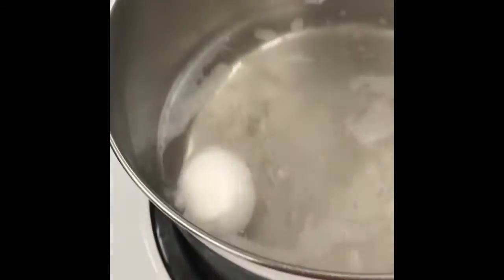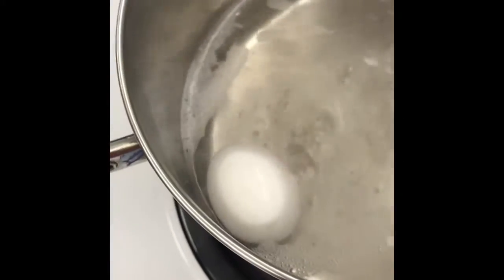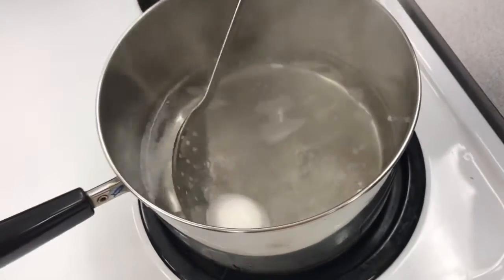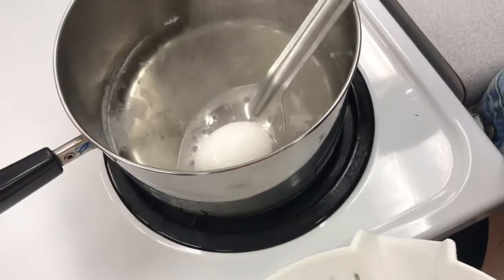For a hard cooked egg, it simmers much longer. You may take it out after 14 to 15 minutes. Hard cooked eggs will be cooked completely through with firm whites and crumbly yolks.